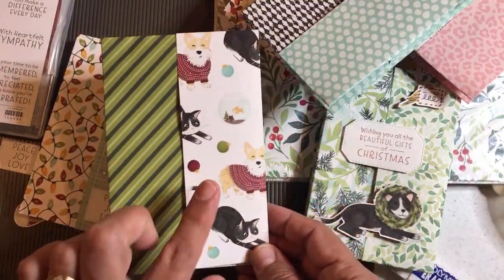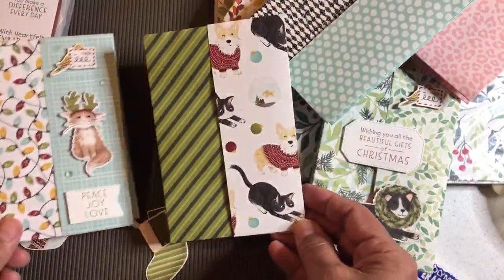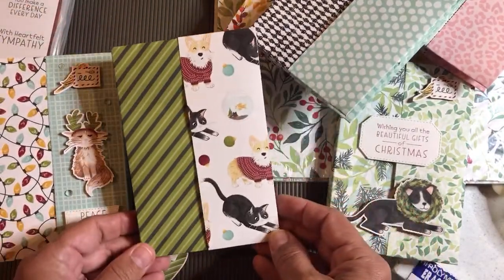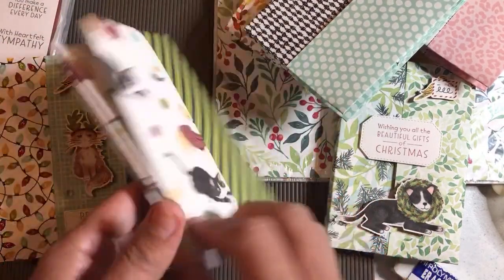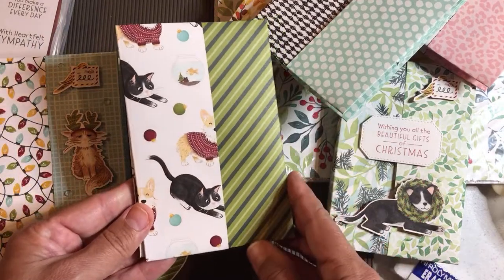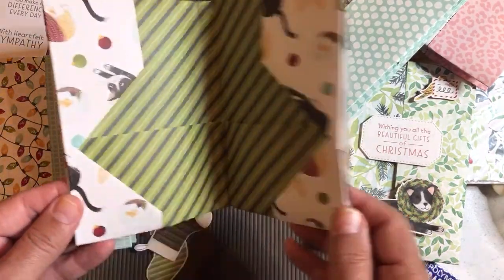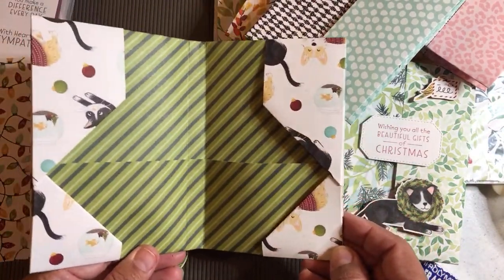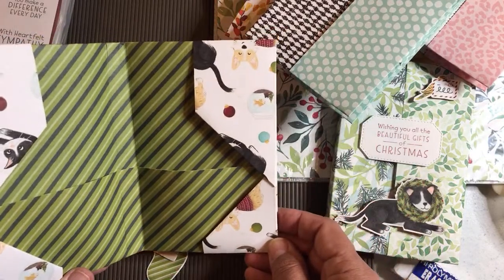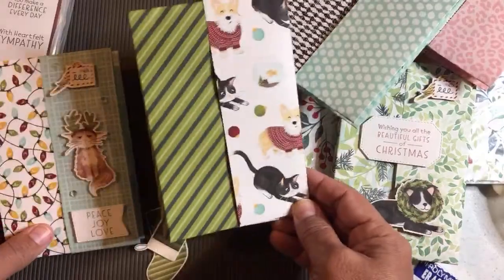Now here's the tricky part. I tried to do it with this Sweet Stockings Designer Series Paper, and I did a lot of experimentation. You really can't use a paper that has a pattern going in one direction. It looks great on the outside, and I can even tell you how I got it to work, but the problem is if you can get it to work on the outside, the pattern is going to be upside down on the inside. That's the reason I'm not going to keep using the Sweet Stockings for this part.